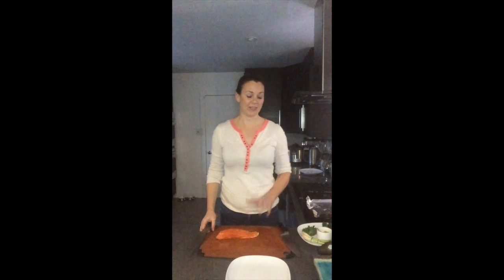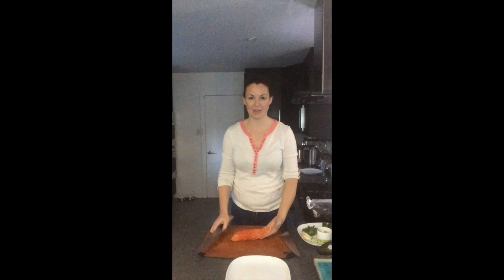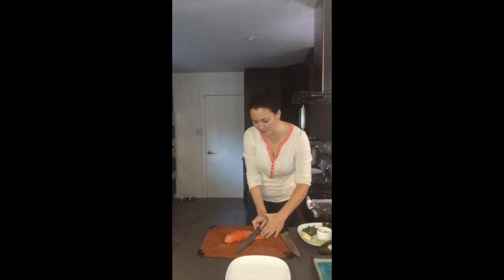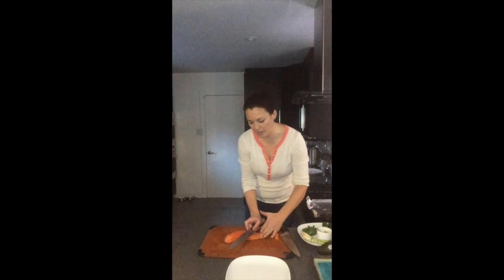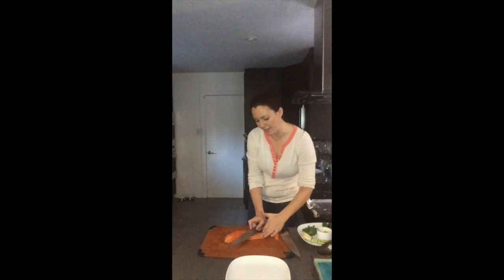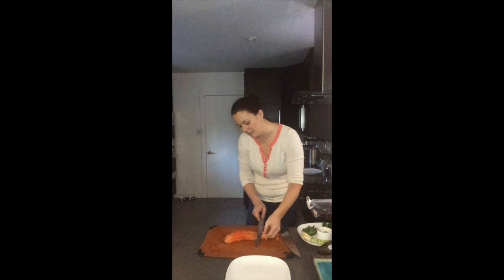This appetizer is going to be a salmon sashimi rose. I like to make flowers, so I've got my half pound of sushi-grade salmon fillet. I'm going to be making slip cuts at a slight angle, because generally when you're trying to do nigiri or sashimi pieces, you want each piece to be two fingers wide and about four fingers long, so I have to cut at a slight angle for the length.